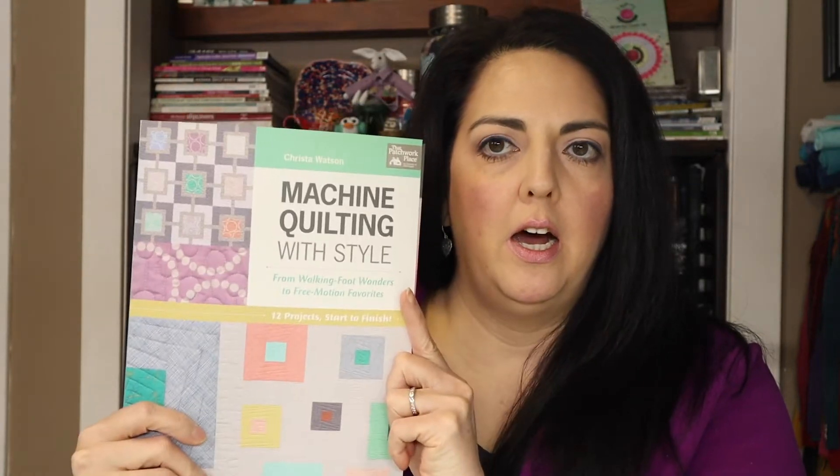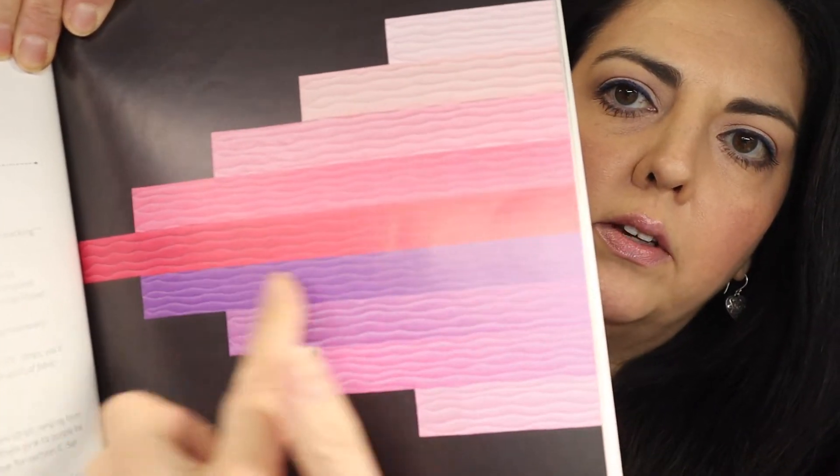Hi everyone, I'm Stephanie with Make and Decorate, and today I'm going to show how I do machine quilting with wavy lines. I learned this from Krista Watson and her book — she also has a good video showing how she does it, so I'll link to her website. These wavy lines are done without marking anything, and because you're turning the fabric back and forth it fools the eye. It gives a really pretty, flowy, organic look to the quilt, and if you need to quilt something quickly, this is a really good stitch to do.